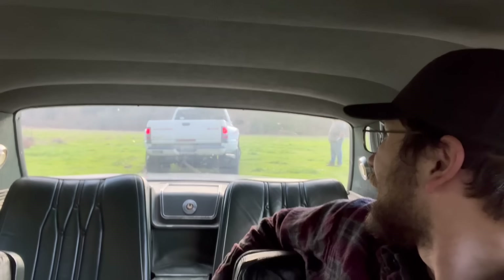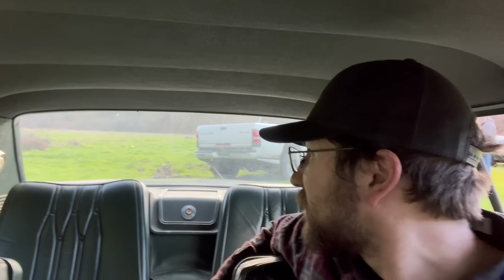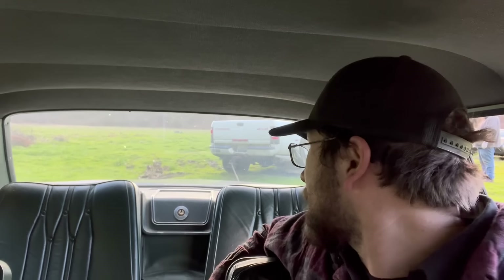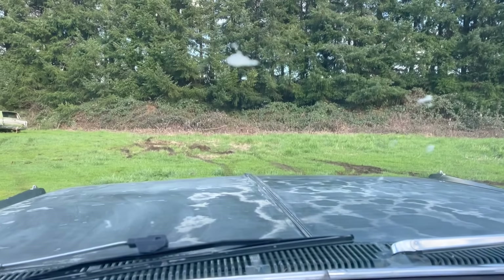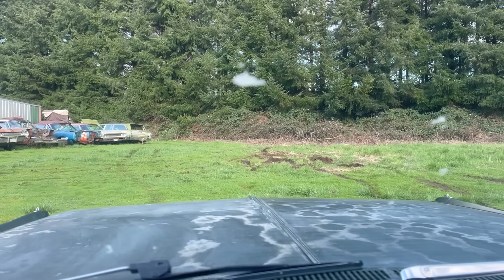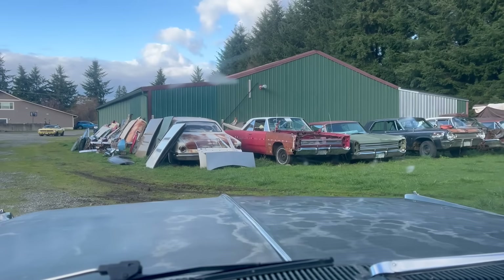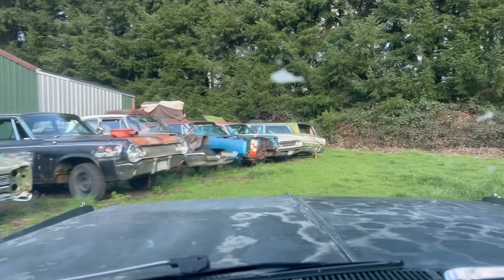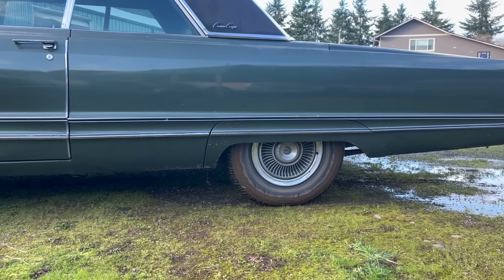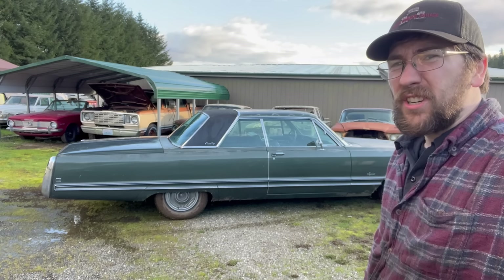You want to see us bury a Cummins truck? I think we all learned a very important lesson — something about not doing that. And now, of course, it's time for a well-deserved bath. The 1968 Imperial Crown Coupe — truly an excellent off-roader.